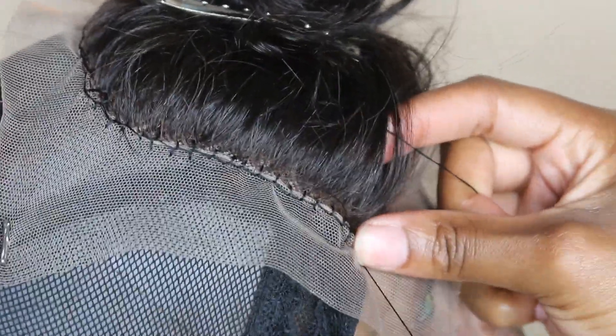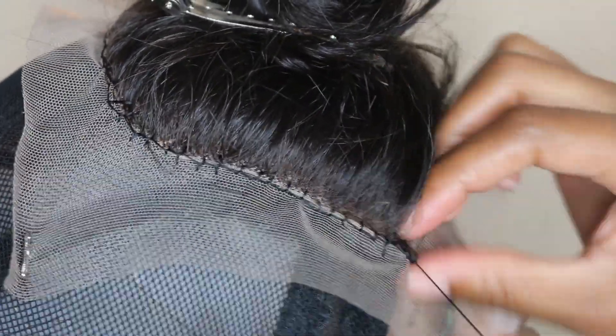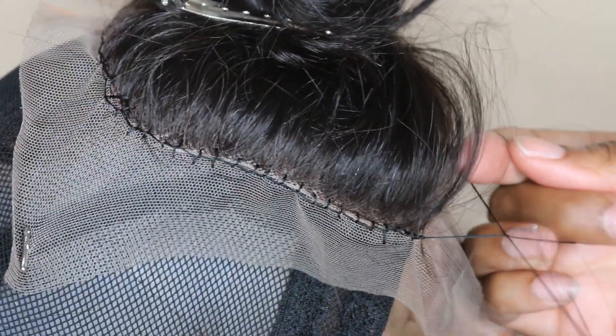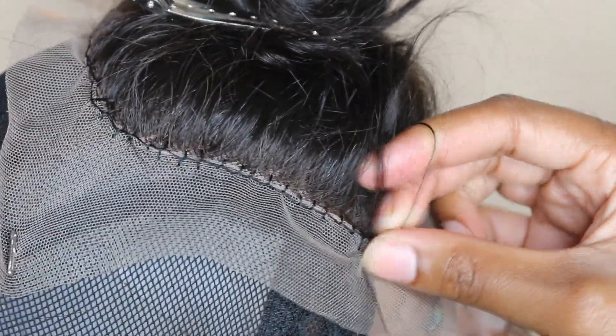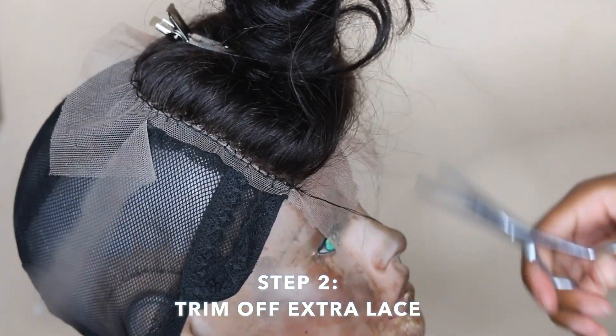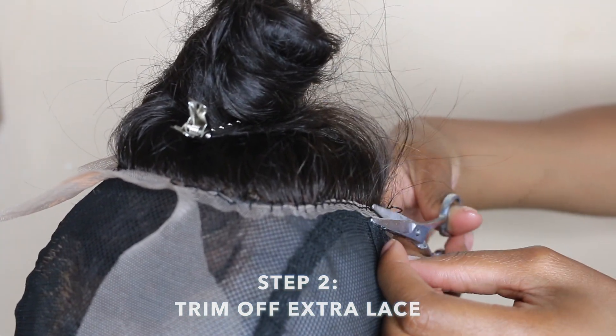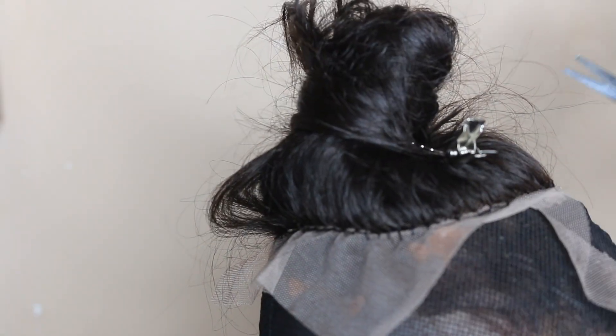Ladies and gentlemen, we are vastly approaching the end of the closure — we are securing the closure. When you get to the end of securing that closure, I'm creating three knots, just regular simple knots, making sure that the closure is attached and it's not going anywhere. Now we're going to trim off all of the lace. Just make sure that when you're cutting off the lace, you be careful not to cut off the areas that you just sewed onto the cap.